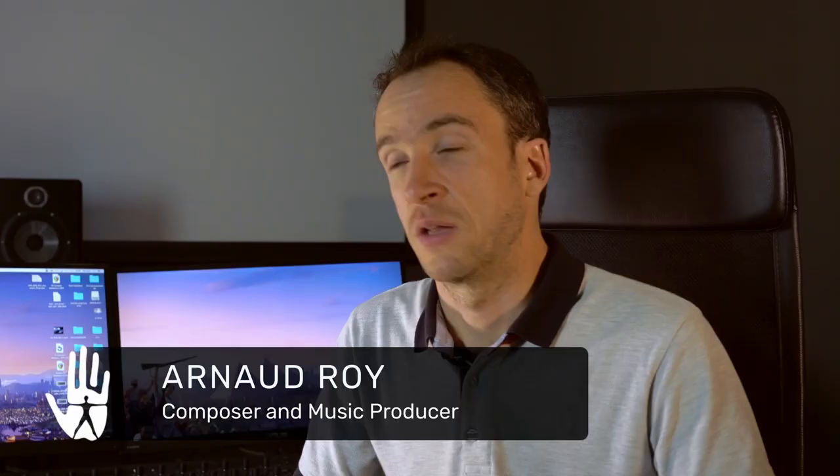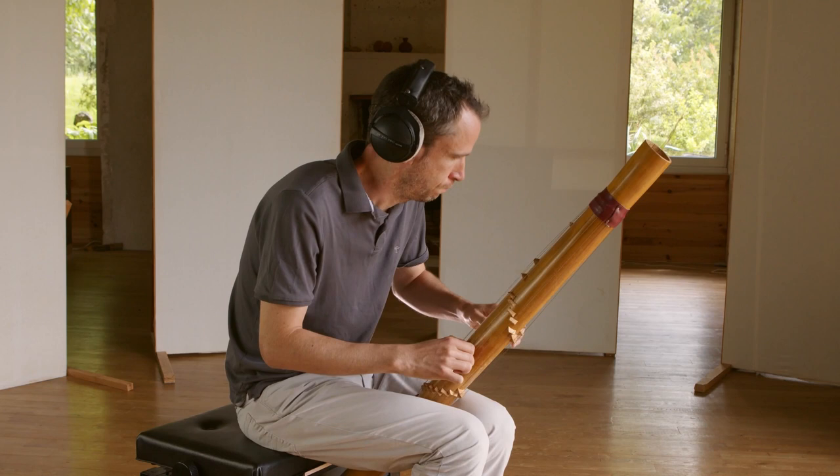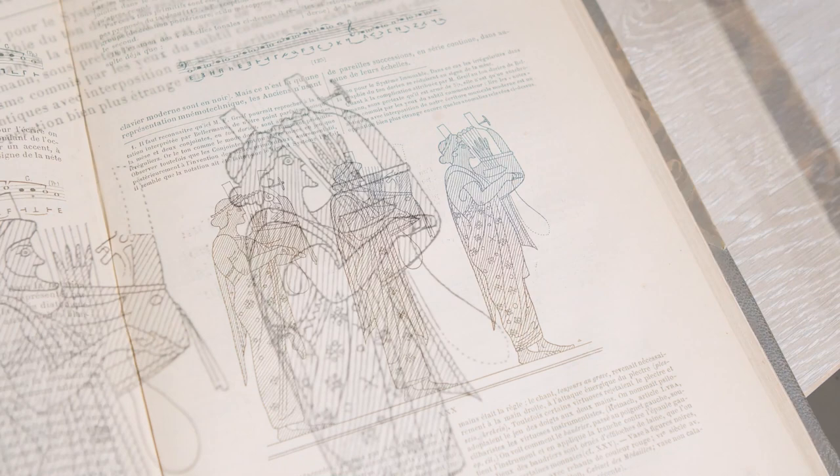For the orchestral music, I chose to mix a classical orchestra with slightly unusual ethnic instruments that we are not at all used to hearing mixed with an orchestra. The idea was to conserve an aspect that is both antique and also fairly stripped down in all this music, to be able to take the player towards a universe that is really vast and multicultural.